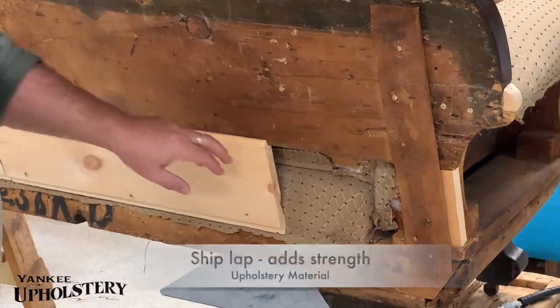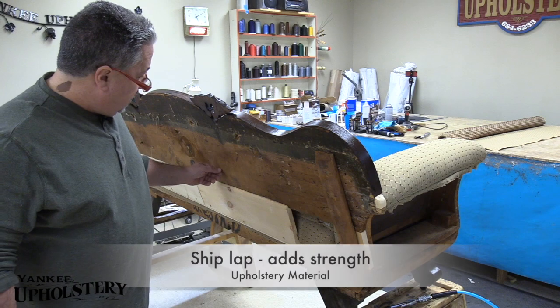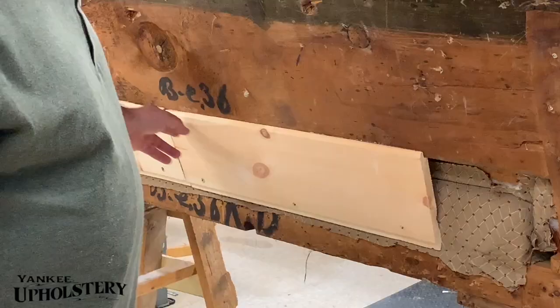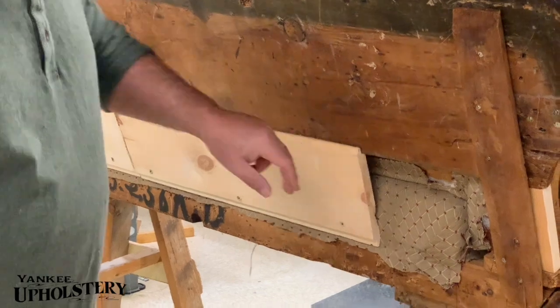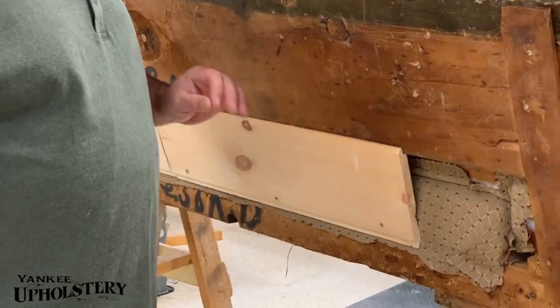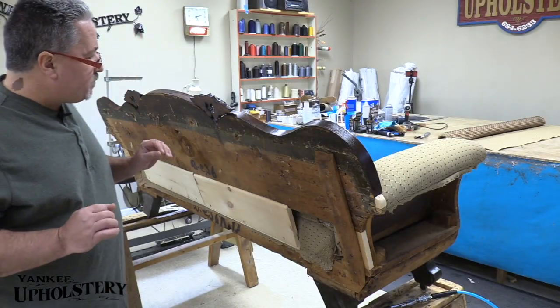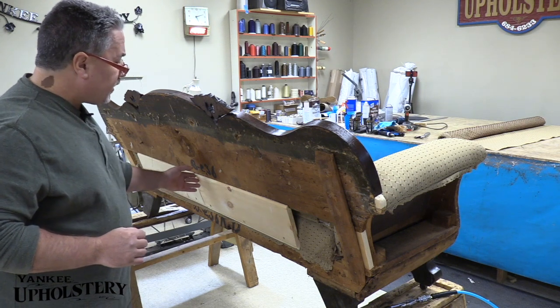I had this shiplap board from when I worked on my camper after a tree had felled on it, and it just fit so good. It has a little groove here — it was just what we were looking for, just to make it a little bit stronger than what it was, because there was nothing in here to support it.